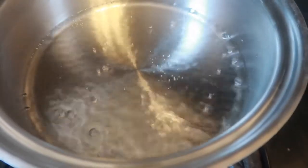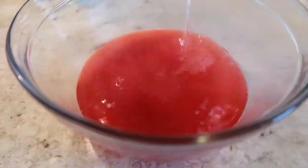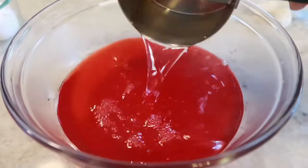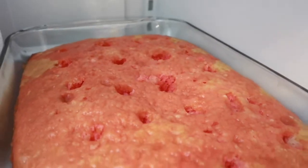To prepare my jello I'm going to start by boiling one cup of water. Once it's boiled I'll add it to my jello mix and then add in one cup of cold water. Now carefully pour this jello over top of your cake making sure to fill each of those holes. Once it's done you're going to want to place it in your fridge to chill for about three hours.